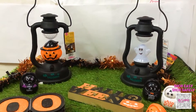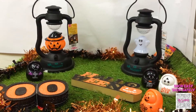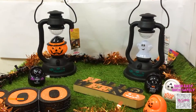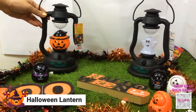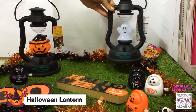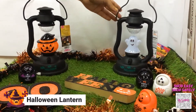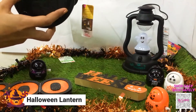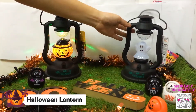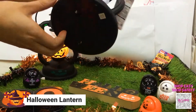Here are some Halloween items I'll be featuring for this vlog. The first items are these Halloween lanterns — I have a pumpkin and a ghost. These are battery-operated lanterns. That's how the pumpkin looks when turned on, and this is how the ghost looks.